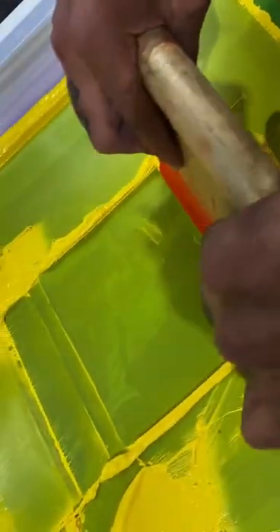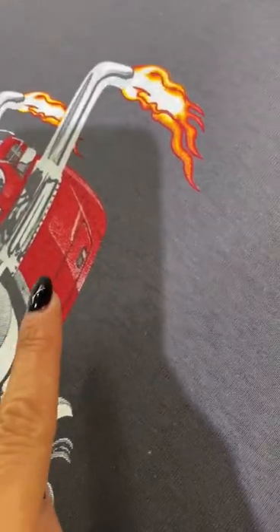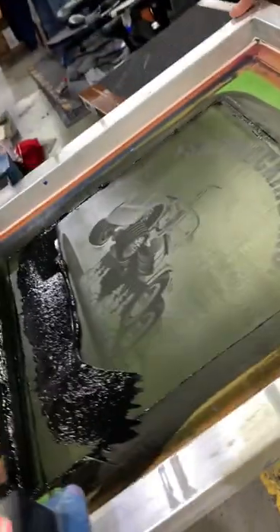This is a halftone, which is basically an image produced by variously-sized dots of ink. We need a screen for these tiny little flames, but the screen mesh count is what it's all about. We have a really high mesh count here of 230 to get these little details — shading, gradient, the whole nine.